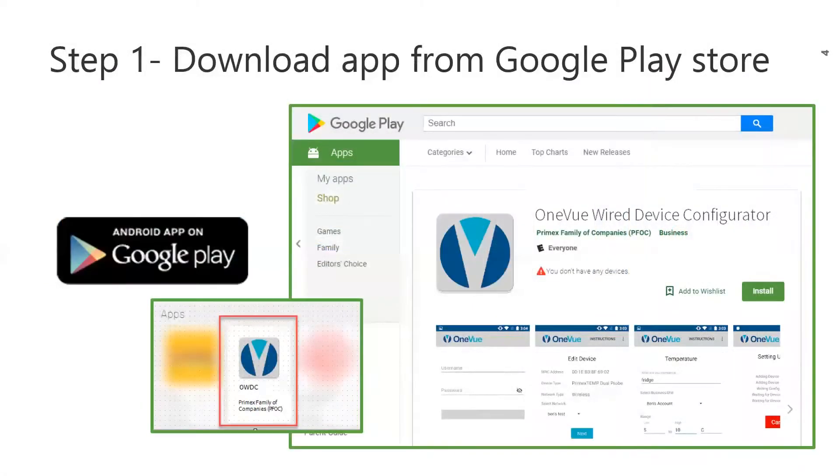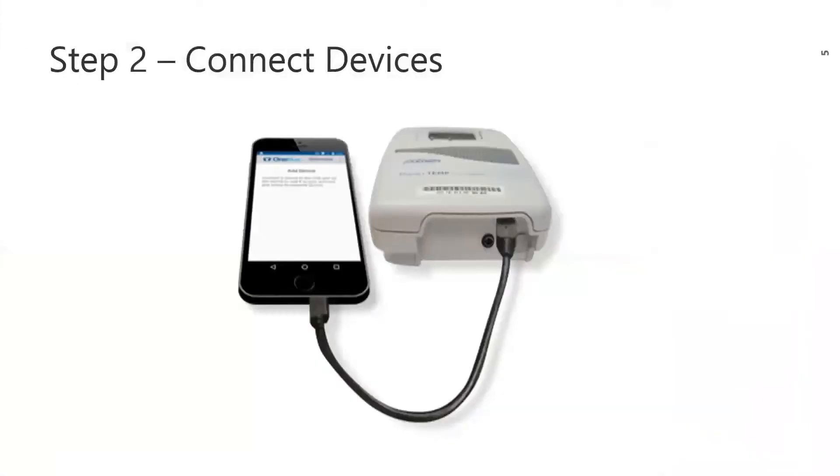The first thing you will need to do is go to the Google Play Store to download the OneView Wired Device Configurator app. This app is only available for Android devices and is not available for Apple or iOS at this time. Once you download the app, you will then connect your Android device to the PrimeX device. The app guides you through the entire process — it is that simple to do on-site configuration of PrimeX devices to view or edit a device's primary settings.